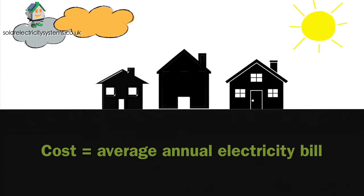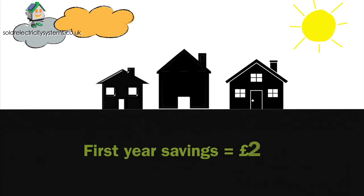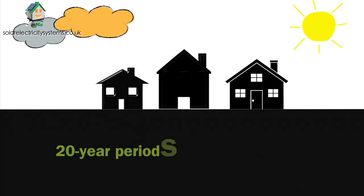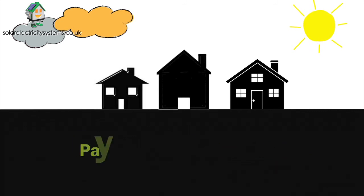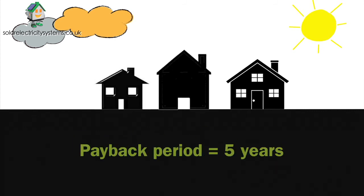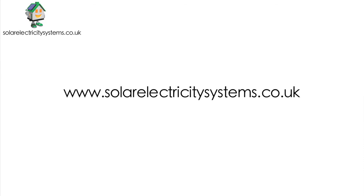The optimizer costs the same as an average annual electricity bill, and you'll start seeing the benefit immediately. Having a unit fitted could save you £200 in your first year alone, and lead to savings of more than £11,000 over a 20-year period. With the rising cost of energy, your optimizer could pay for itself in around five years.